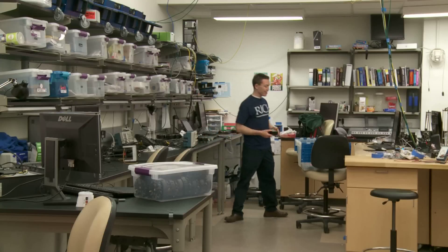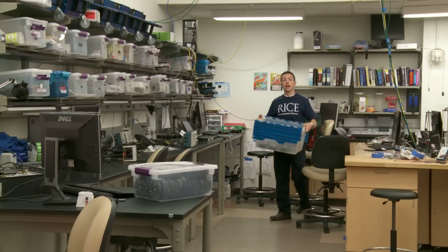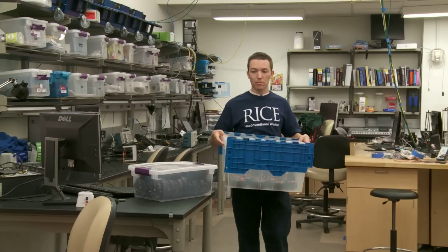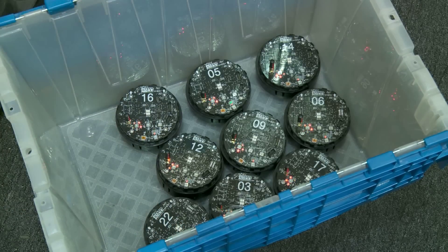We put them through a class last semester of freshmen, and I was kind of the head TA, so I was responsible when all the robots had a problem. And I saw ones that I was almost certain were dropped in a pool of water at one point, and they still were able to work.